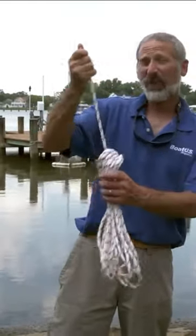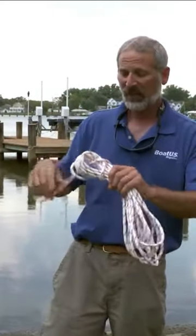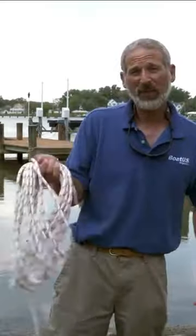Now you have an end you can wrap around a rail, or you can just put this in a rope locker and it's ready to go whenever you need it. You just grab it, pull that right through — there's your coil.